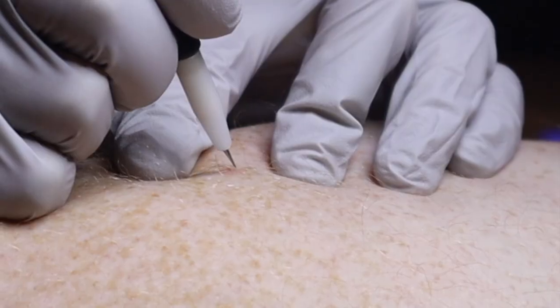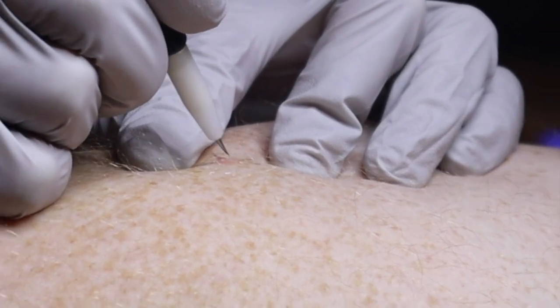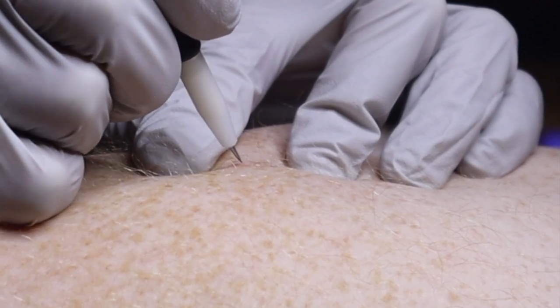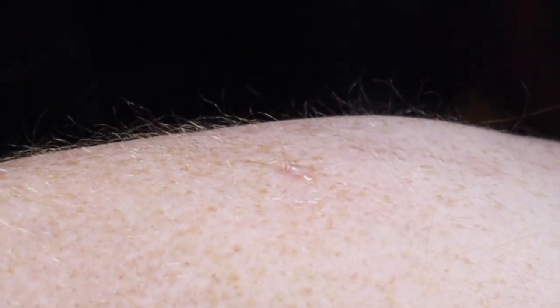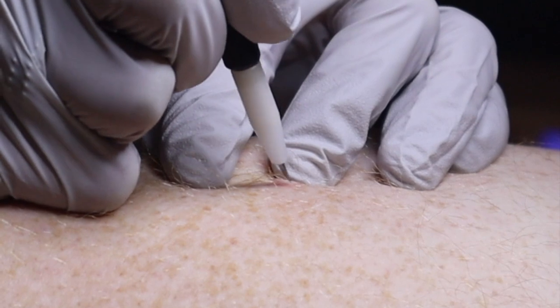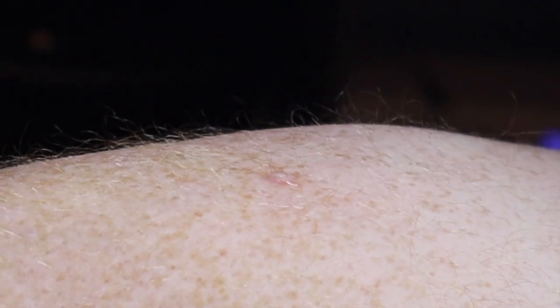Now we're going to change the probe and work on a bigger area on the arm. What I'm treating here is a kind of raised fibroma bump — it doesn't have color. This is a different irregularity. They usually are more tan, skin-colored, or brownish. I'll show a before-and-after picture of a different client after this.